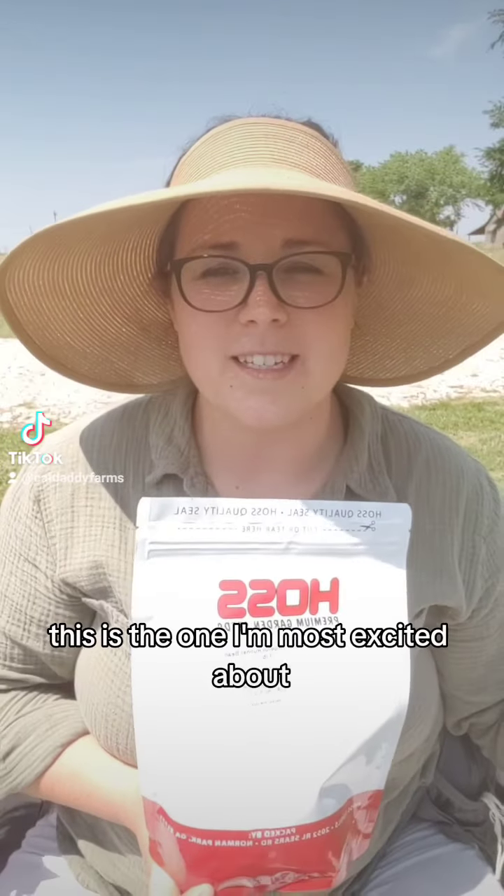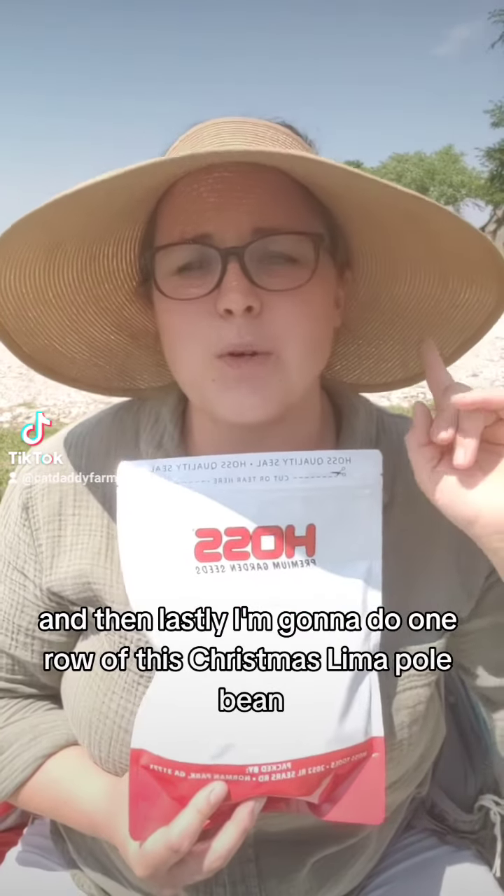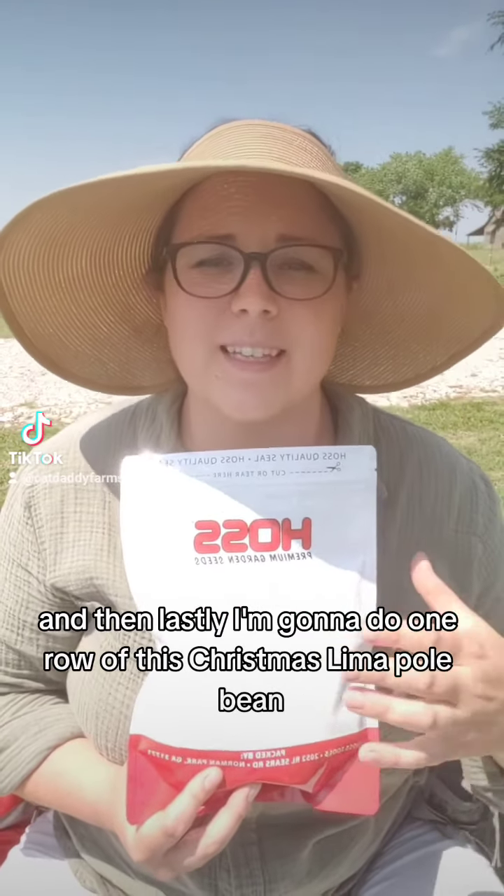This is the one I'm most excited about — it's the Scarlet Emperor Runner Bean, and I'm going to do two rows of it. And then lastly, I'm going to do one row of this Christmas Lima Pole Bean.